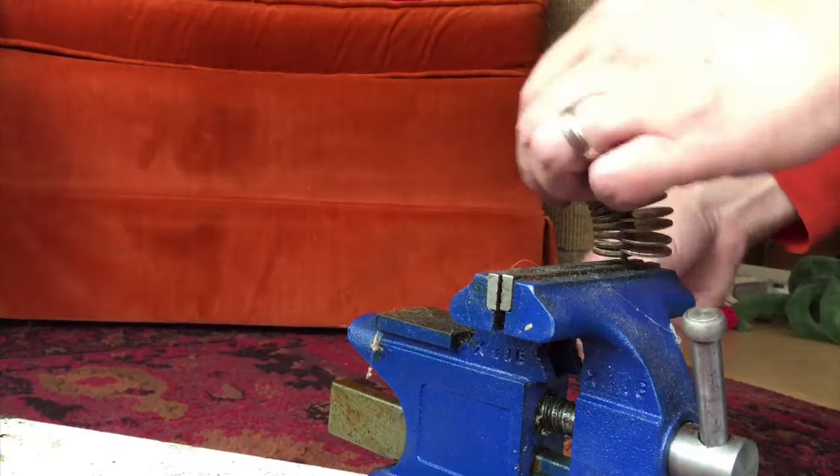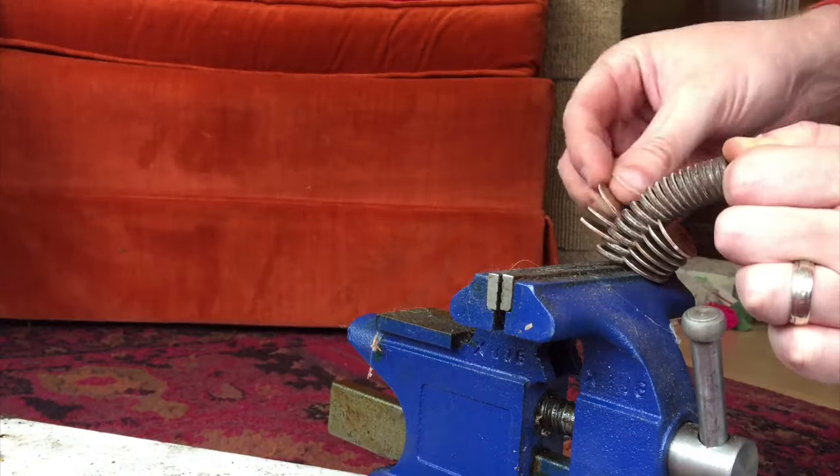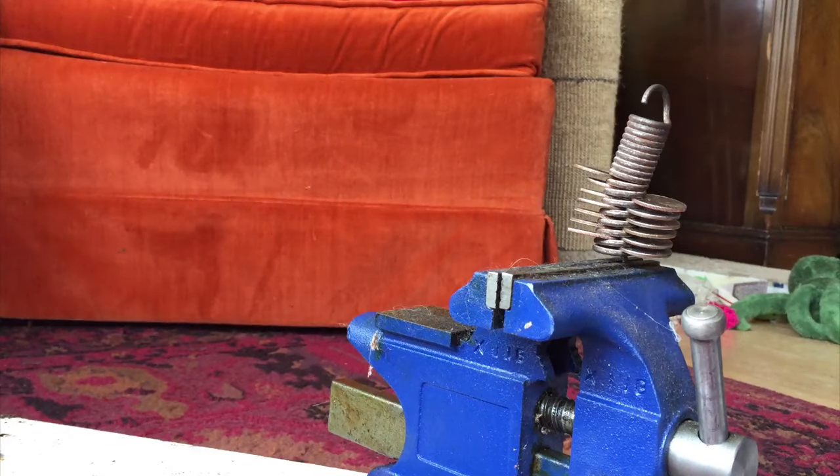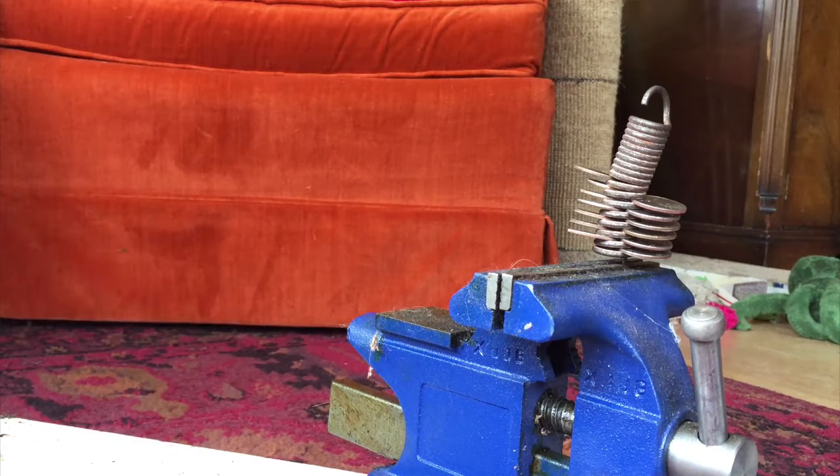I'm gonna bend it back and put some quarters in the other side. There we go — my spring is significantly longer now and I'm gonna go try to put this back in the couch.